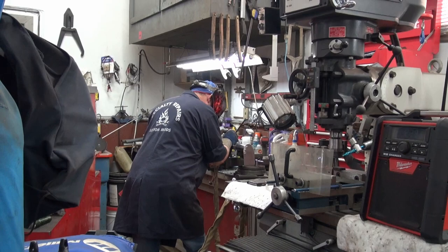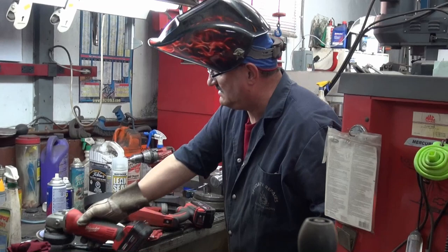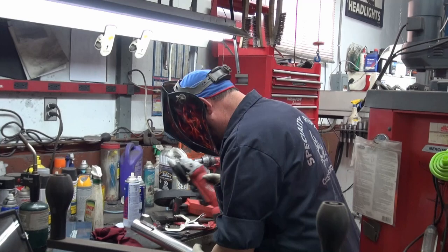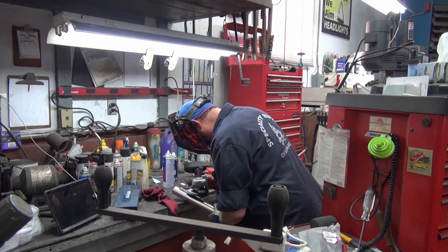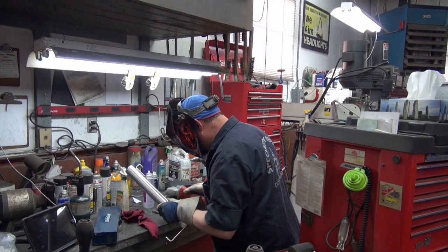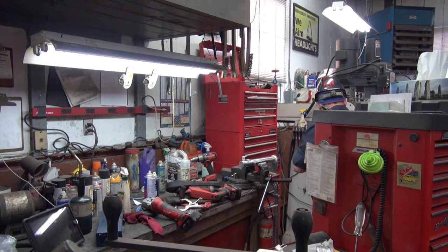Let's get started. Hot, hot, hot. Looking good? Yeah, it's coming along. I've got another couple minutes welding there.